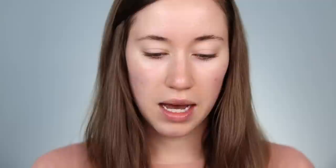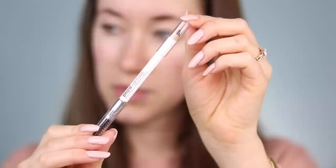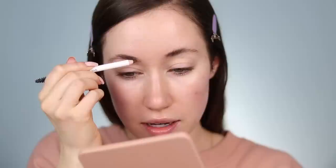First up we have this Brow Sessive brow pencil. I picked mine up in the shade Medium Brown. I'm going to be doing the eyes first, so I'm going to fill in my brows first — I always like to do that. Here's what the brow pencil looks like: it's just a classic sharpener wooden brow pencil. There is a spoolie on the other side, which I personally love — I have to have a spoolie on my brow pencil. I'm going to brush these up, pin my hair back, and start filling in the brows. Hopefully the shade works for me — I'm usually a medium brown in any brow pencil.